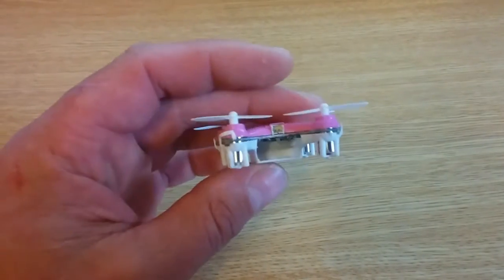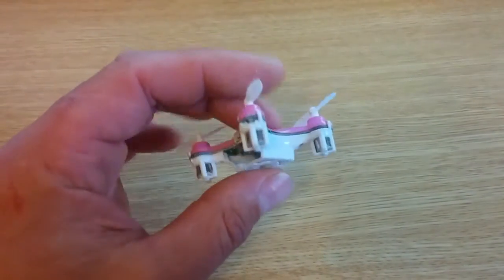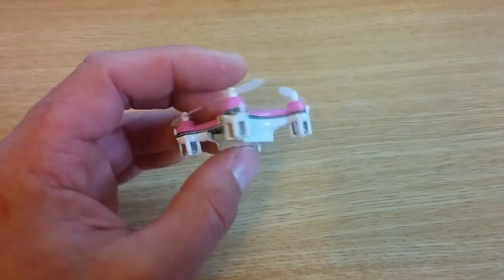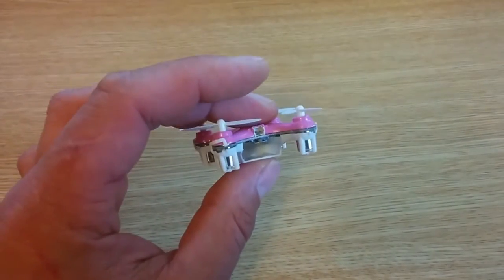And I'll show you how I did it. While I was at it, I also converted it to a removable battery, which is actually quite nice, so that you can run it more than once.